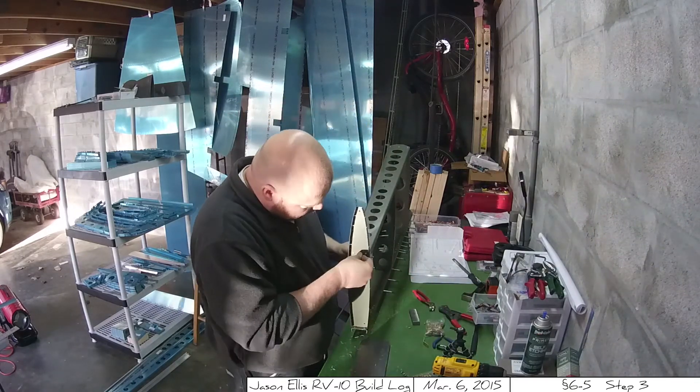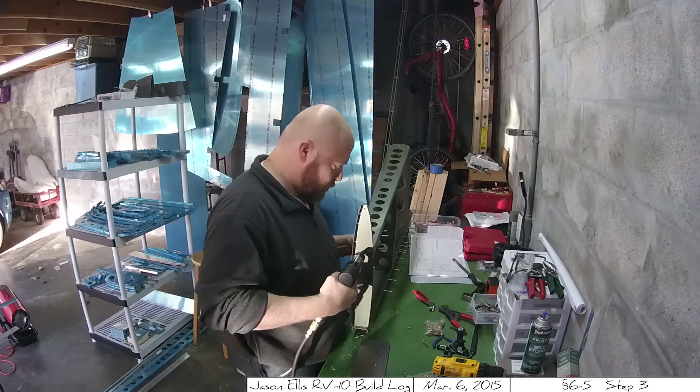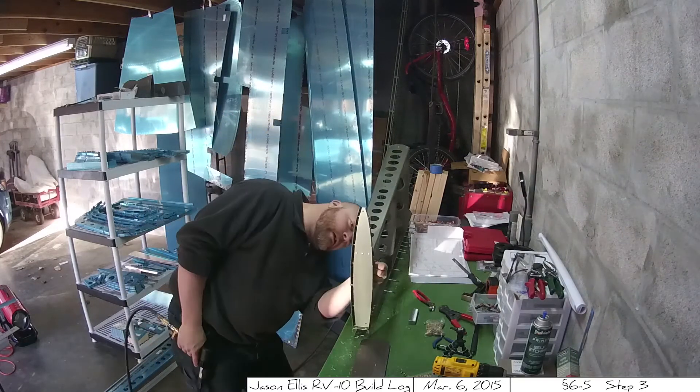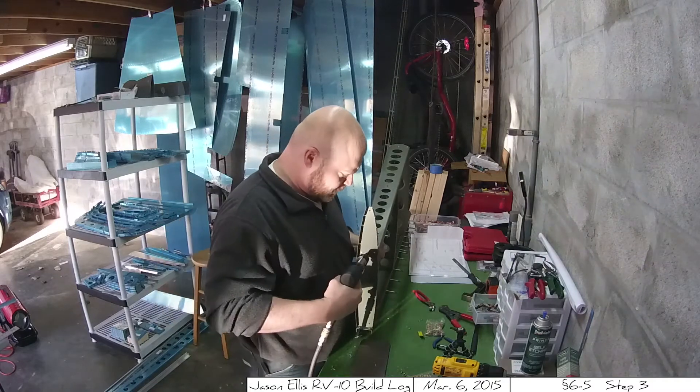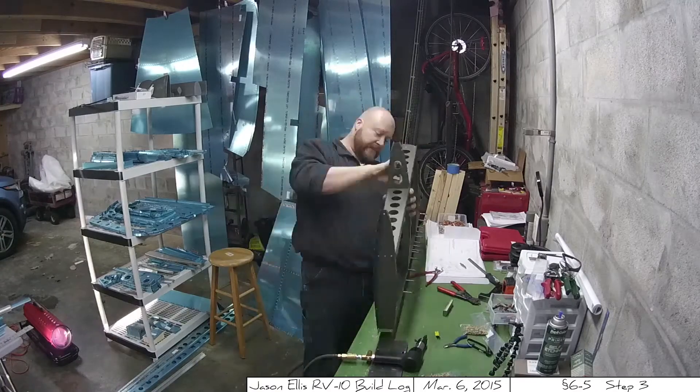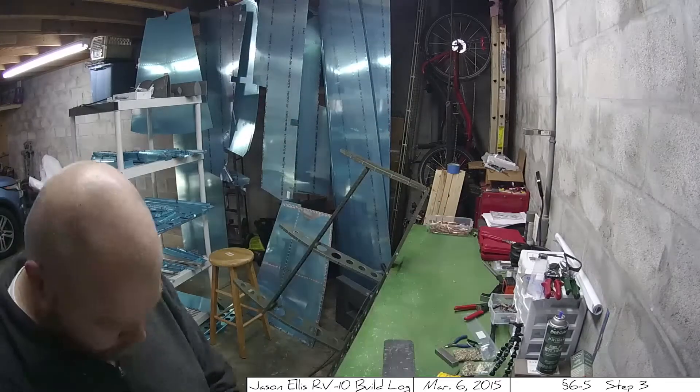Finally, the next couple of seconds is just some super fast video of me doing the rest of it using the time-lapse mode on one of my cameras. I'm not sure I like that mode because it gives me very little control over the video itself, so I probably won't ever use that again.